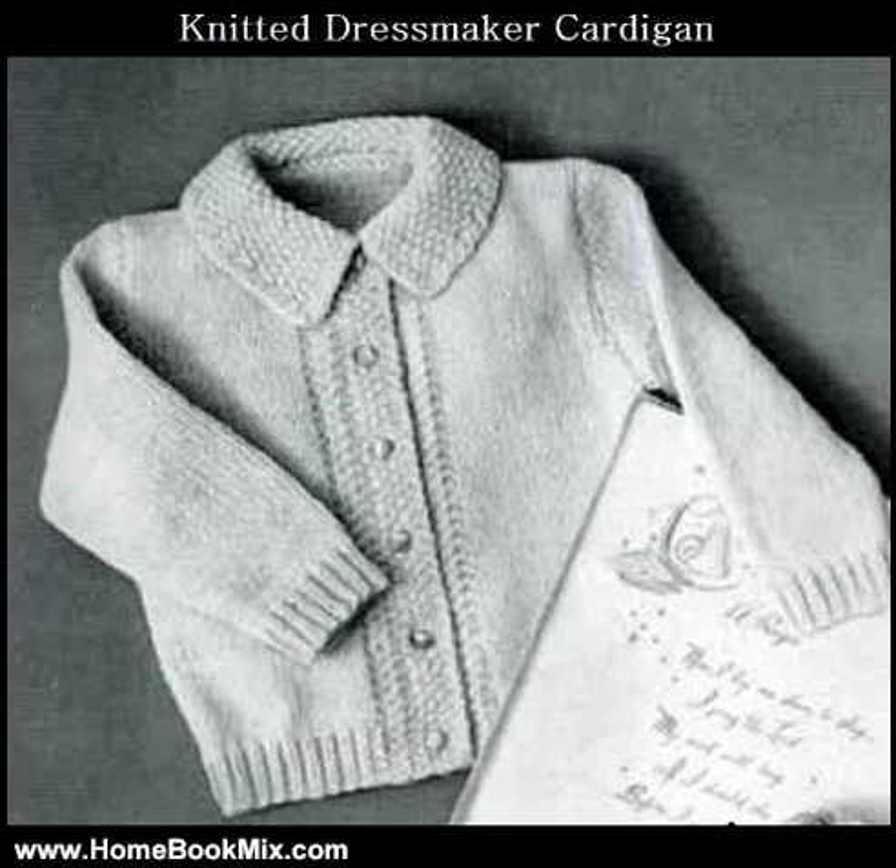This is the summary of Knitted Dressmaker Cardigan Sweater, Vintage Baby Slash Toddler Knitting Pattern, a pattern available as an instant download Kindle e-book. Categories include Babies, Baby Clothes, Baby Patterns, by Northern Lights Vintage.